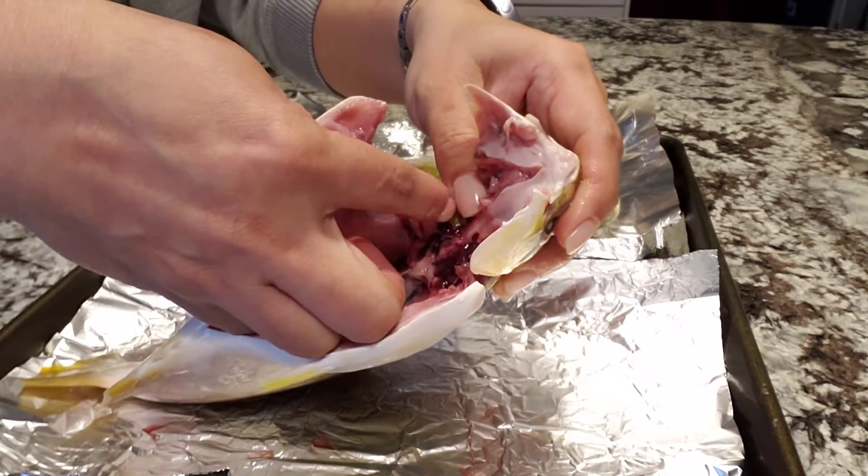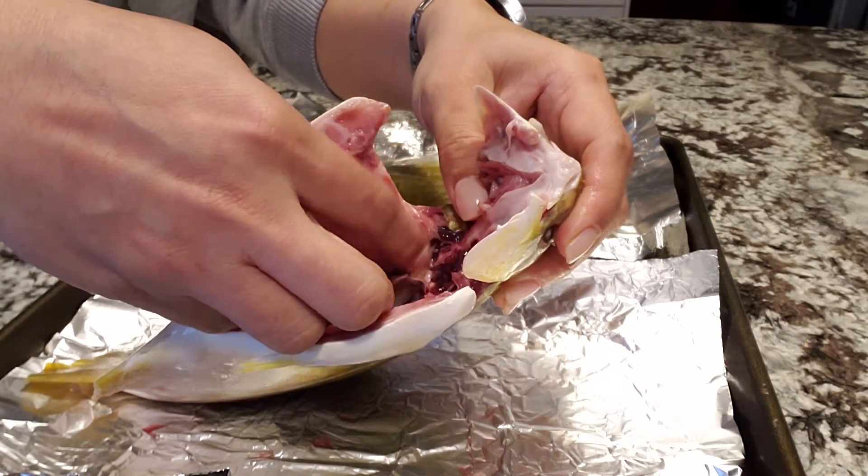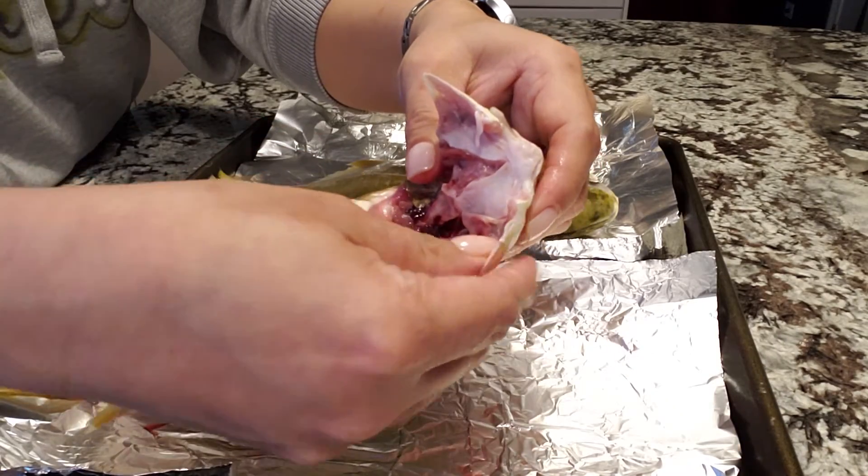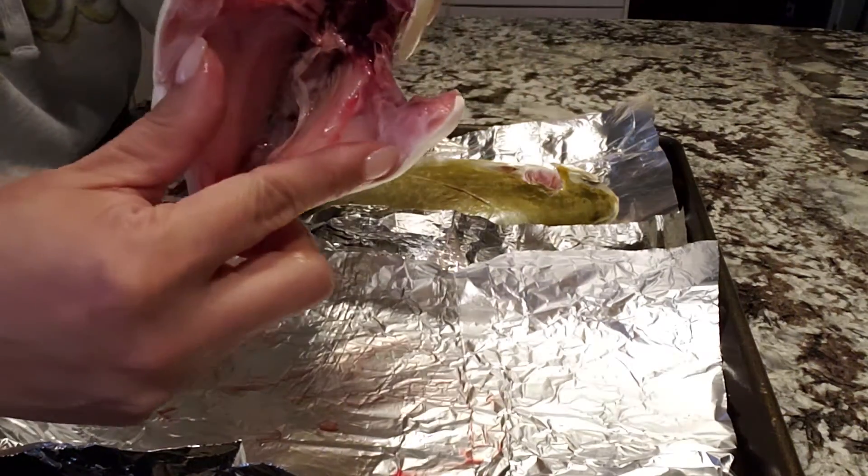And then I open it up right here, shown on my skin. This is the toughest area here because they have the bone here, so you have to take everything out. It should look like this when you clean them.